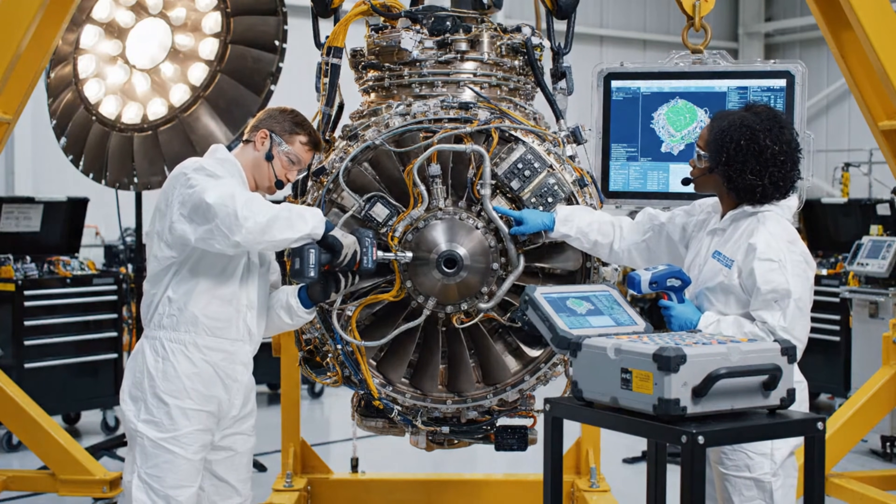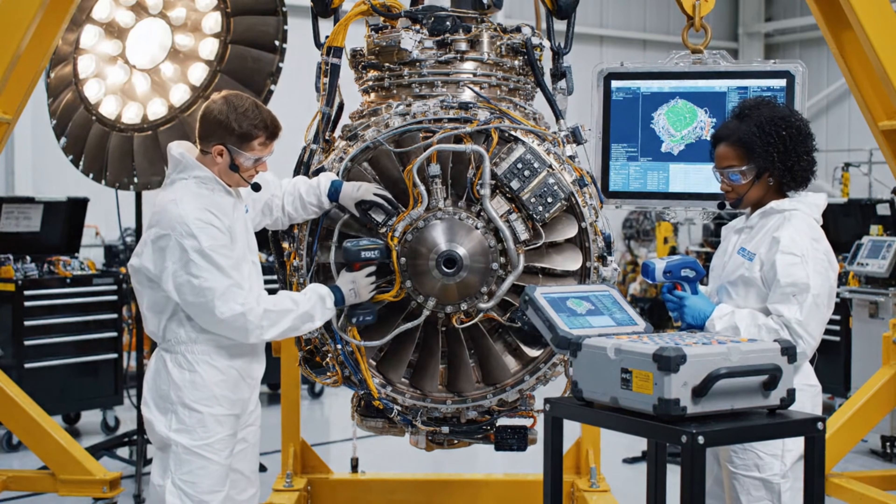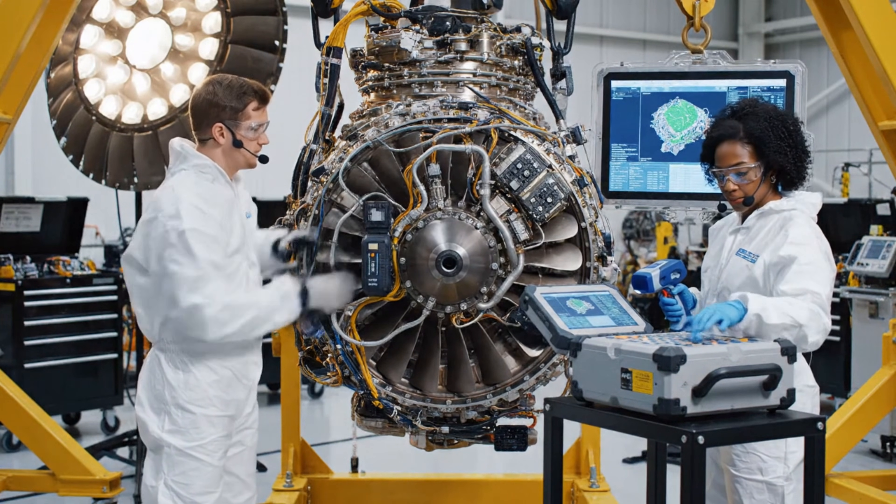Torque on connection point four is complete. Confirmed. Scanning sequence initiated. Data looks nominal.